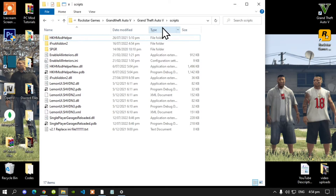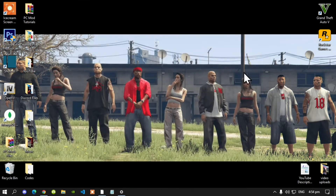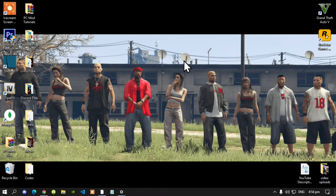The last step is to go to your Grand Theft Auto V main folder, right click, refresh your game folder, then exit out of your game folder, right click, refresh your desktop, and I'll see you guys in the game.